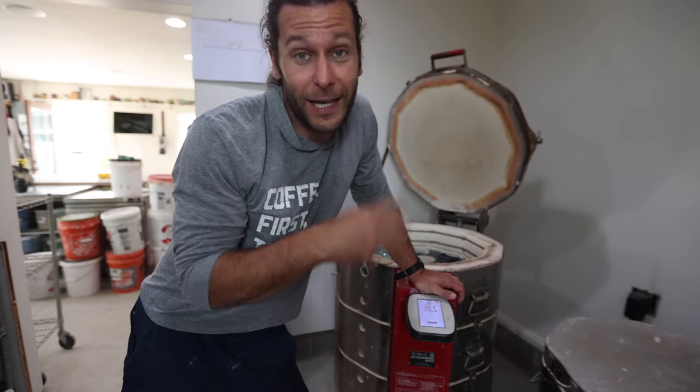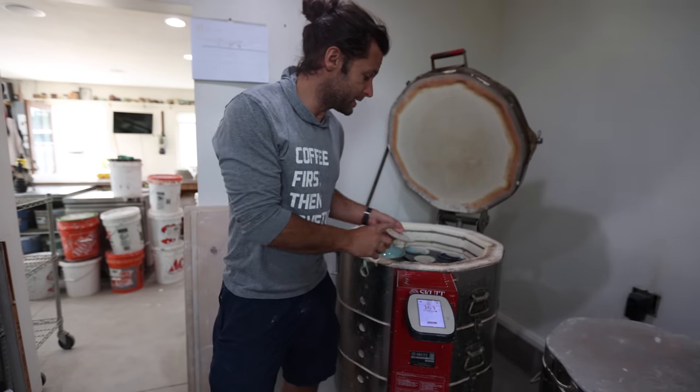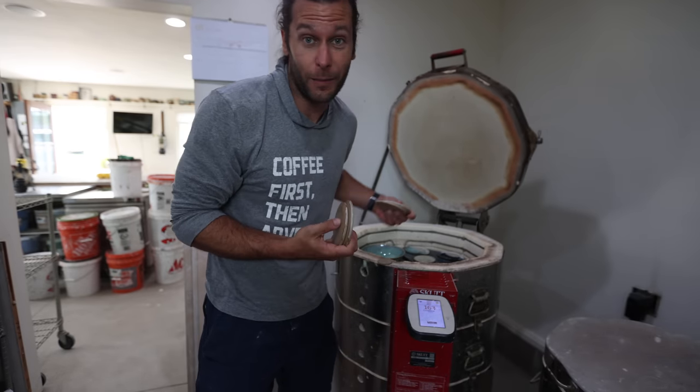We are back the next day — the kiln is completely full and finished. You can see we got gloss pieces on top, but we'll just do a few clips of the unloading and then get to the new glazes, which are mostly on the bottom.